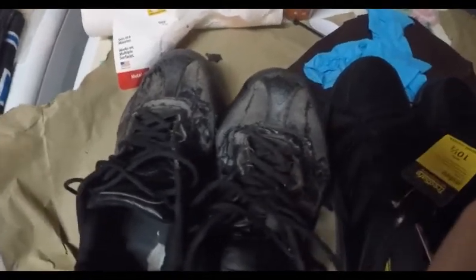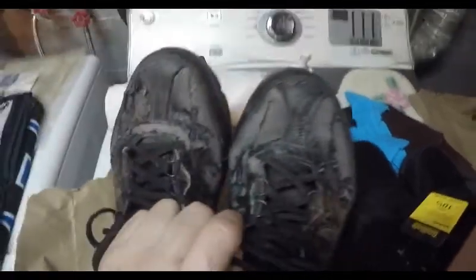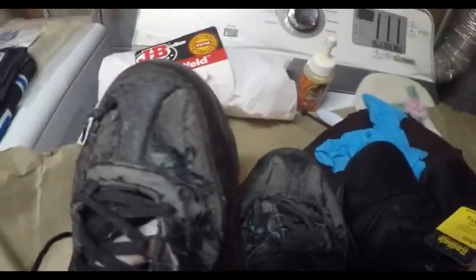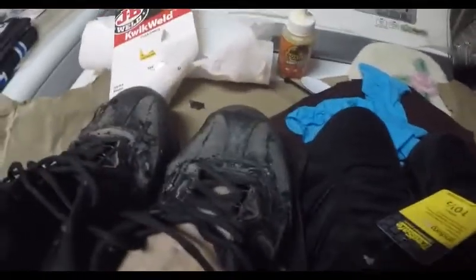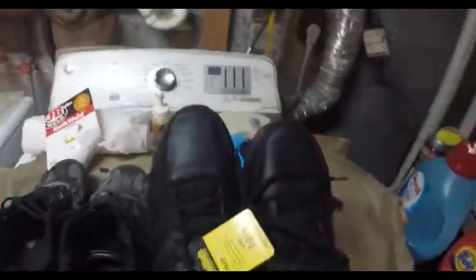I'm trying to save a little bit of money here. These are my work shoes — as you can see they're worn, but they don't leak. What I'm trying to do is get them to last me about six more weeks. I have a couple of holes and my toes are going to come through this vinyl.